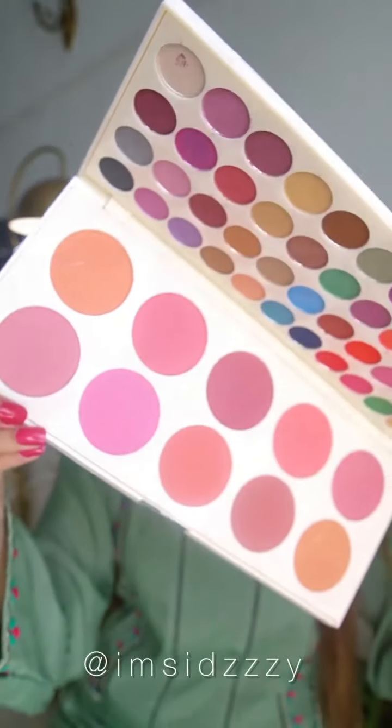Now we come to the most important part — the eye makeup. Using a transition shade to warm up the crease. I'm actually building a halo eye, so I'm going to use this emerald green shade on the outer and inner corners, then join them with the crease and blend everything out.